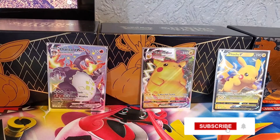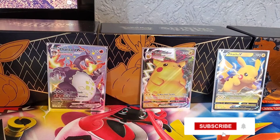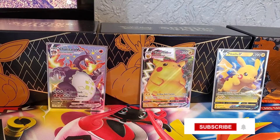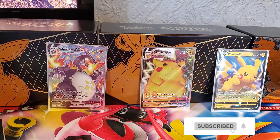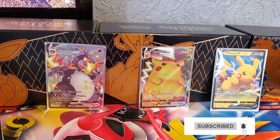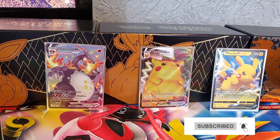Hi YouTube, welcome back to my channel Ben's Pokémon Dent. If you haven't been here before, my name is Ben. Please like, subscribe, and comment on this video. I've got a few videos up on my channel so if you want to check them out after this video, that'd be good.